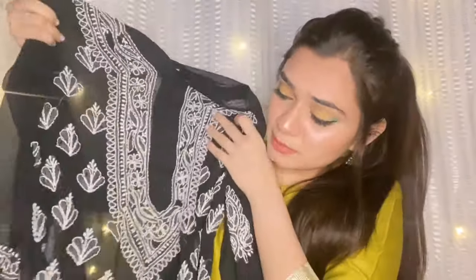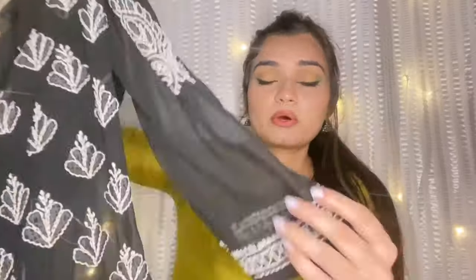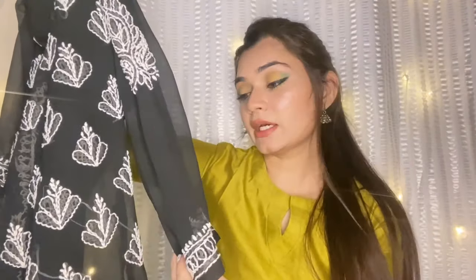I ordered chicken kari kurtas because I love chicken kari work. The first kurta I ordered is this black kurta. This is a chicken kari work and it is very beautiful. There is work on the bottom border and chicken kari work on the whole kurta, including the border. This kurta is in georgette material.